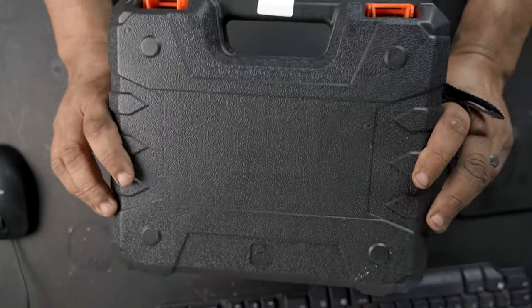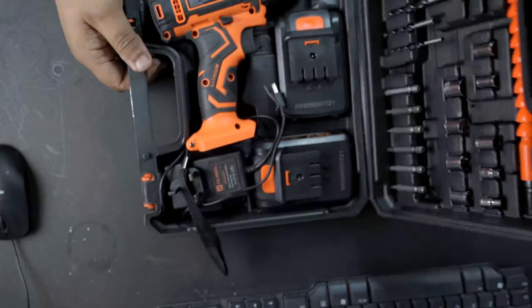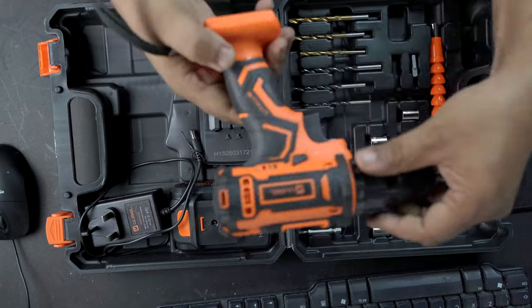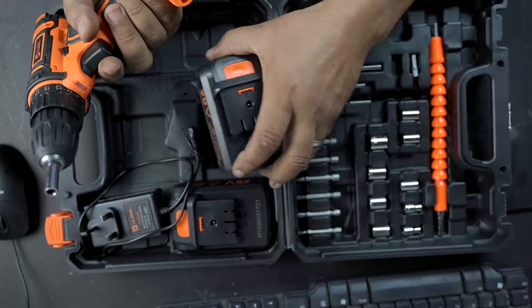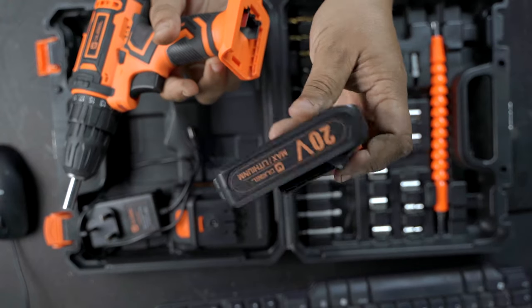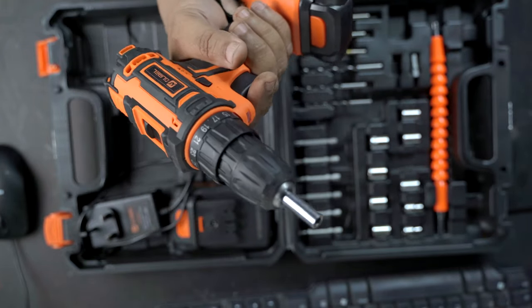It comes in this nice little carry case, and presentation-wise, for £40, look at that. We've got the drill — I've already used it once for some jobs over the weekend. Nice and simple. There are your battery packs, 12 volts each one. Simple slide-on action, clicks into place and it's on.